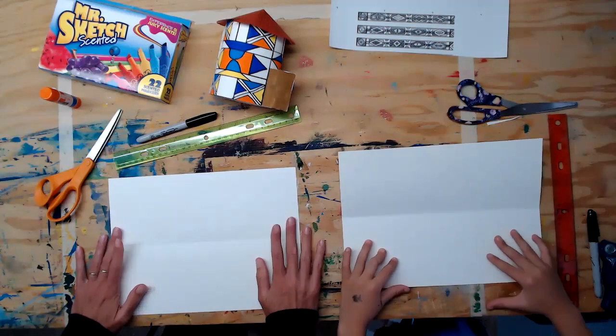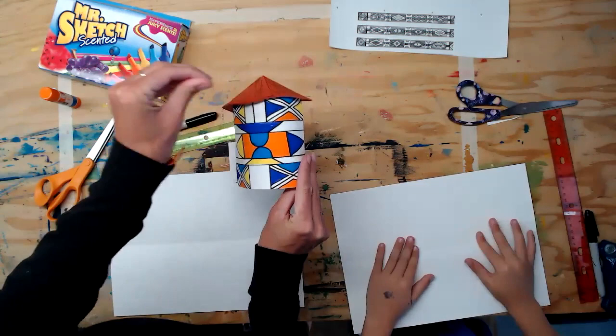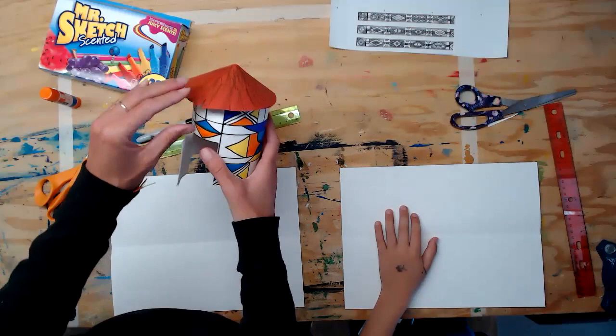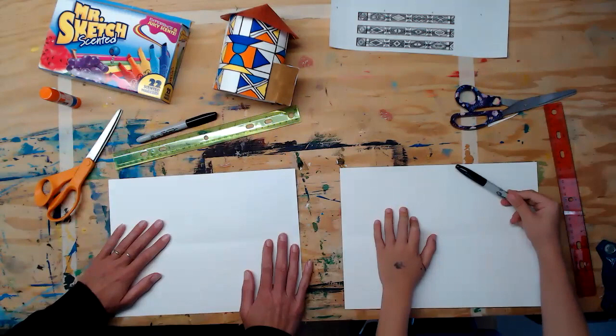Today we are going to be making our own Ndebele huts or houses inspired by the women in South Africa on the continent of Africa. They paint their homes in vibrant geometric designs signaling lots of different things from their culture. I hope you enjoyed the video linked below and learned a little bit about them and this beautiful art form — it was pretty inspiring.